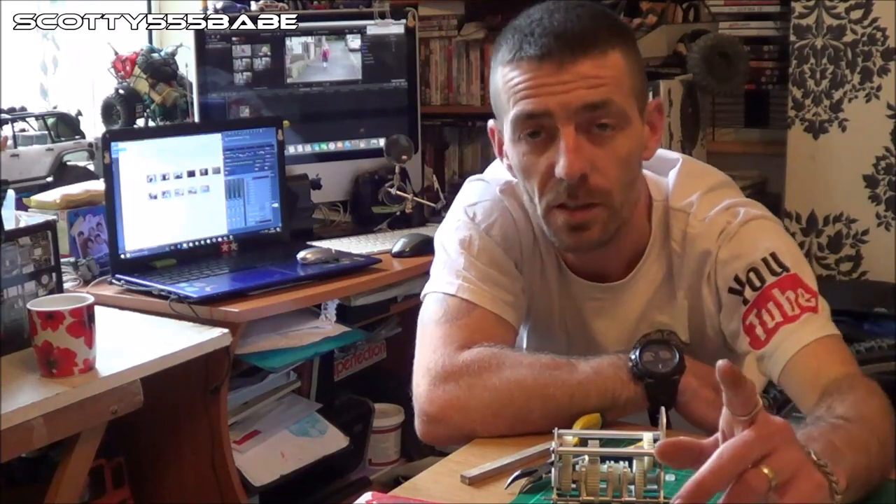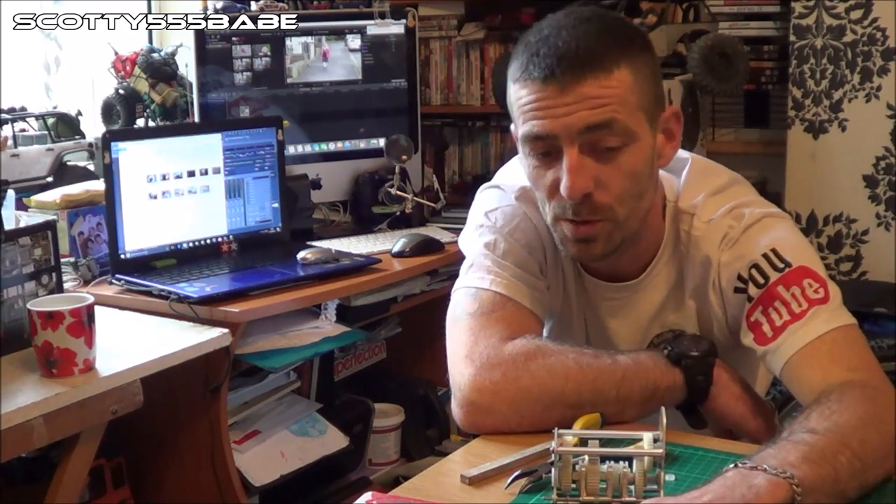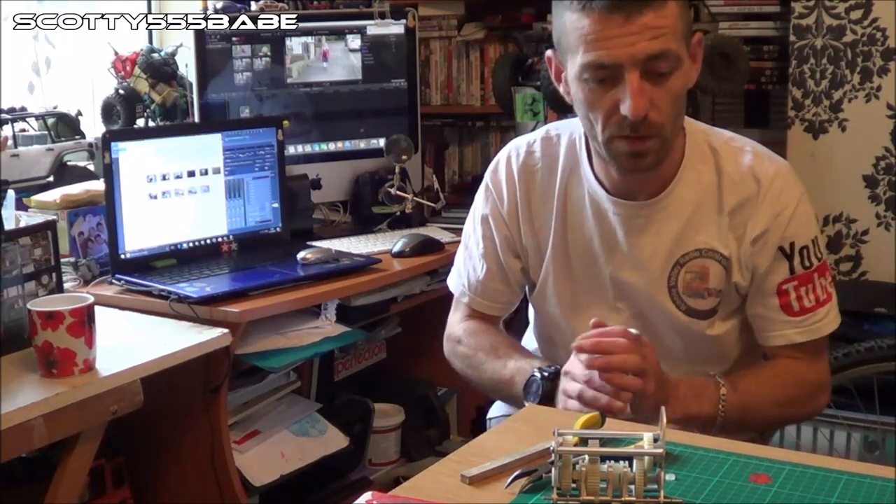Thanks for watching and thanks for being patient. Hit that subscribe button if you're not already subscribed, leave me a comment down below — I do try my best to get back to most of you. Give me a thumbs up if you liked it, a dislike if you didn't — I don't mind honestly. Have fun with your build, enjoy it all, and I'll catch you in the next video. Take care guys.